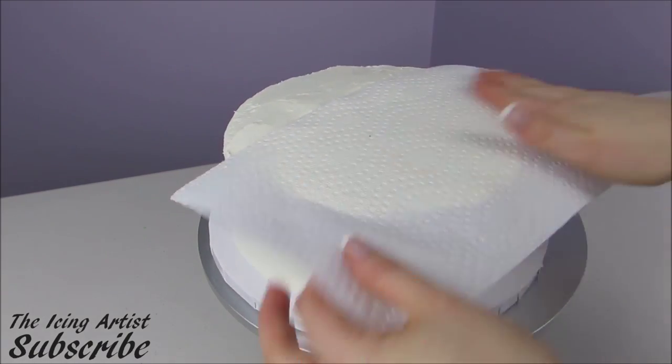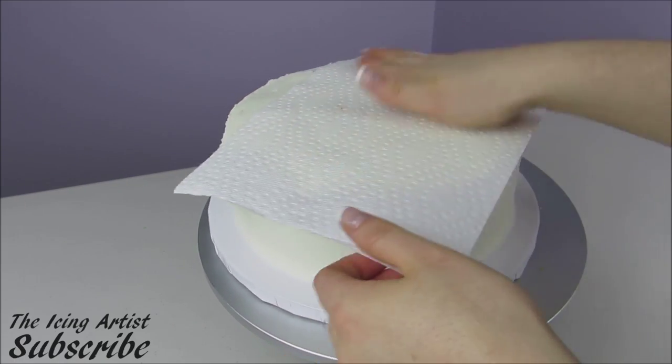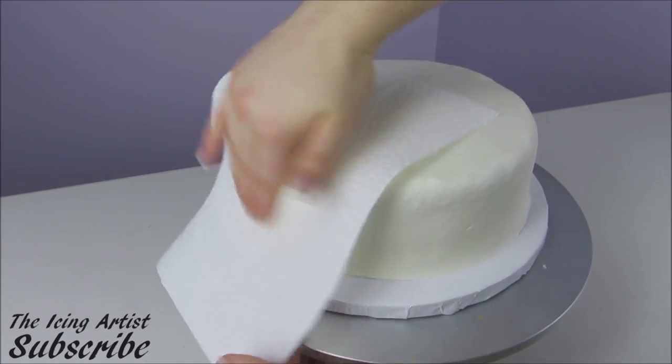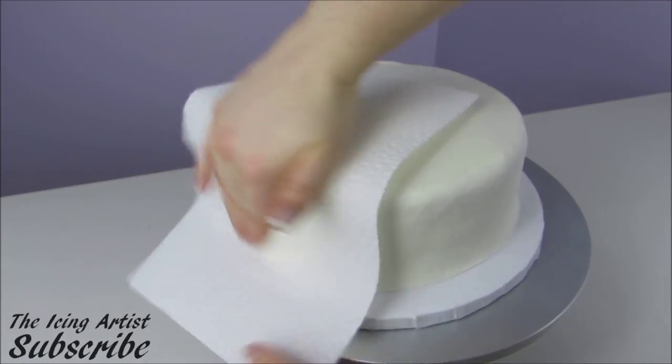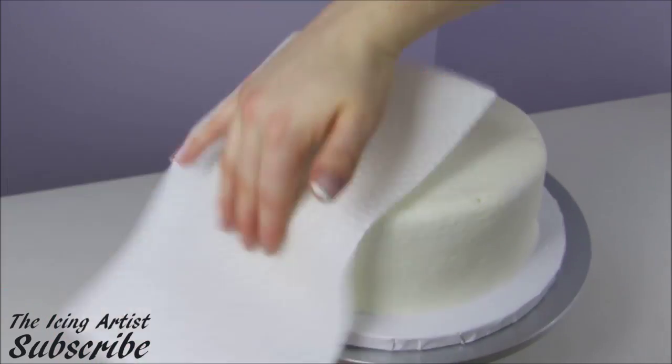I'm just going to use a piece of paper towel here to smooth ice my cake — just rubbing that over the top and over the sides of the cake and peeling it off, and that's going to give me a nice and smooth finish.